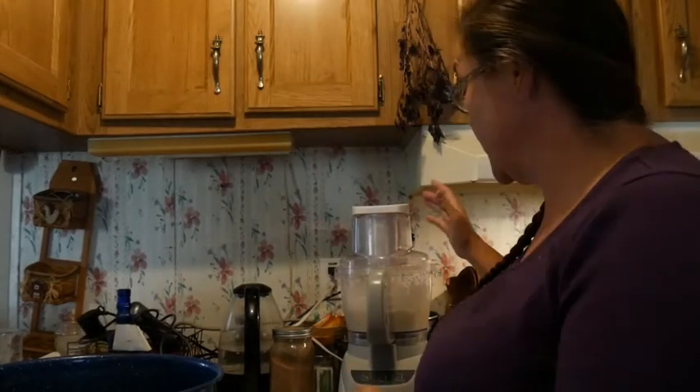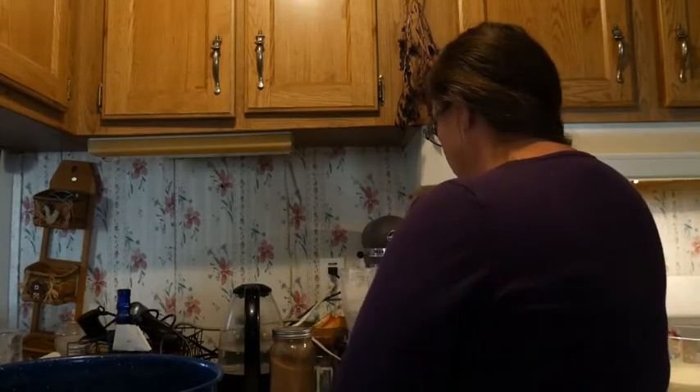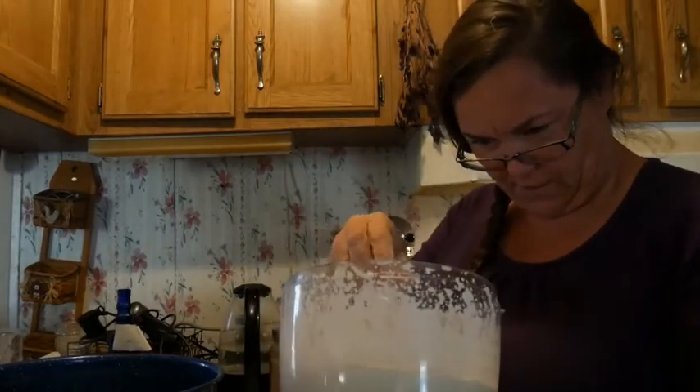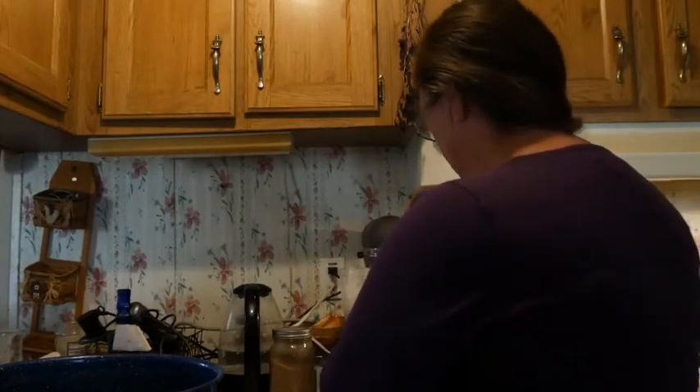All right, this has gone about two minutes and it's whipping cream — isn't that cool? It's come to the consistency of whipping cream, so I'm going to keep running it. It won't be very much longer and it will be butter.